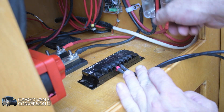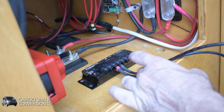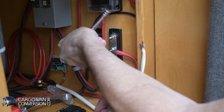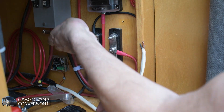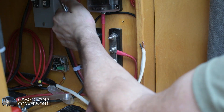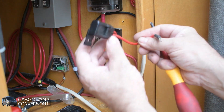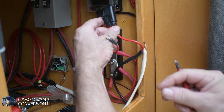Now I have to guide them to these two bus bars. And then I got the positive lead — got that connected to a separate fuse.